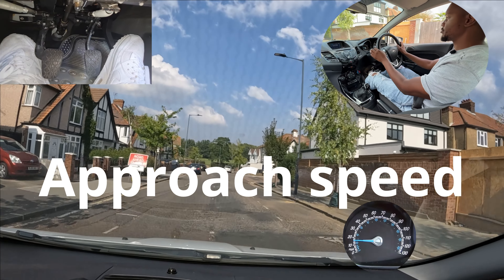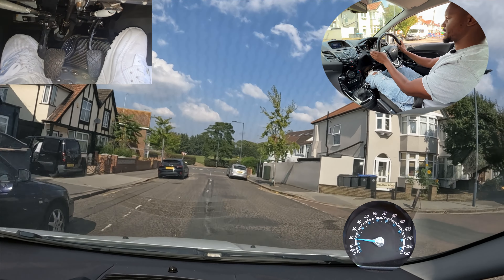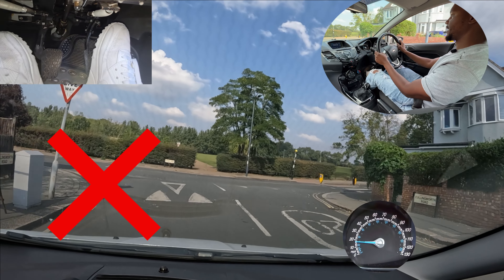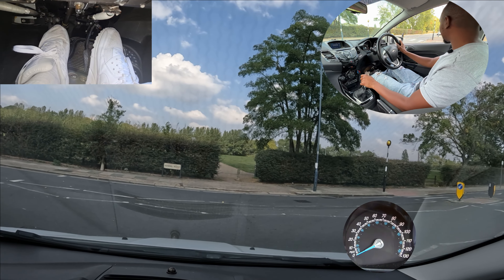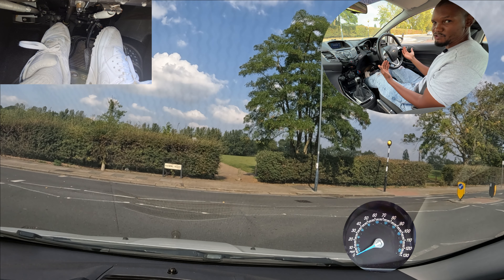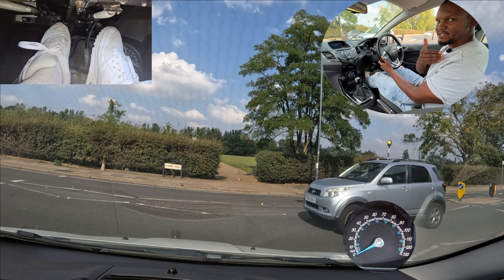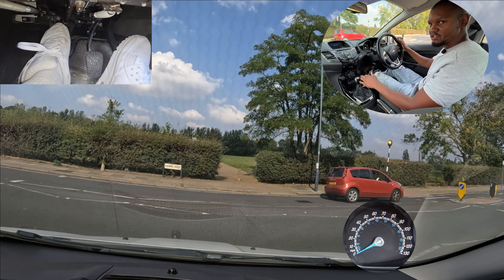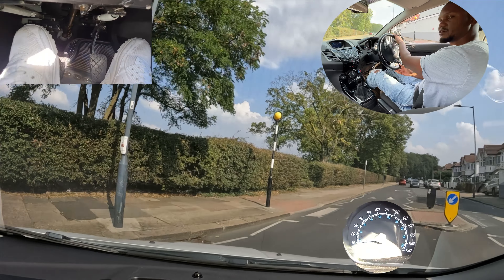Another mistake a lot of learners do is they approach the junction way too fast or brake way too late. They won't even touch the brake and then once they get around here they start thinking about braking — but you see this is way too fast. Then you're going to have to slam the brake or go into the road, which is going to scare the people already in the road. To avoid that, brake nice and early and bring your speed down so that by the time you get here you're already going slow, almost to a stop, checking both sides, and then you can move out.